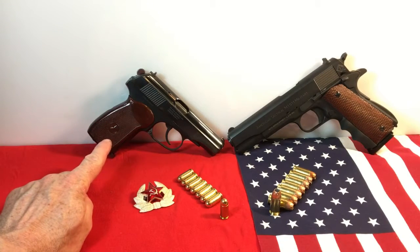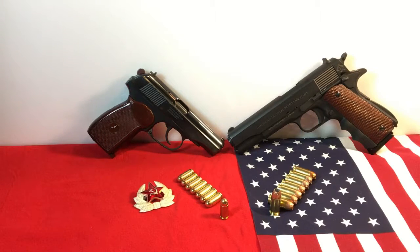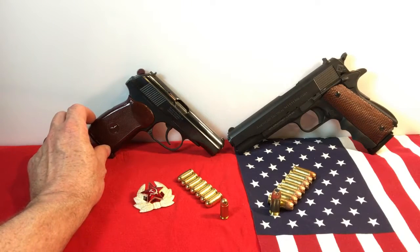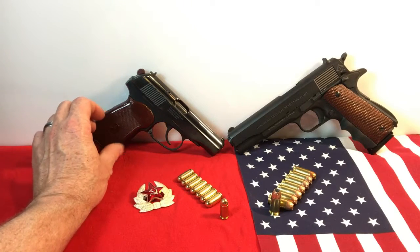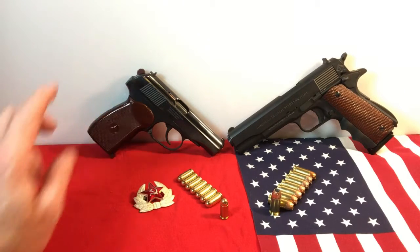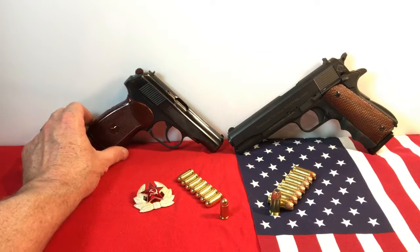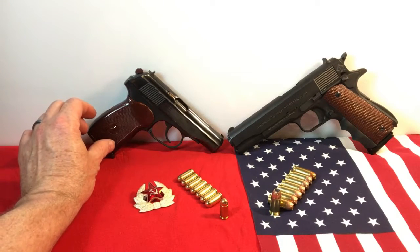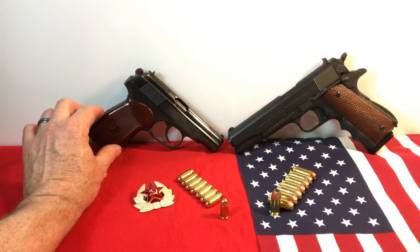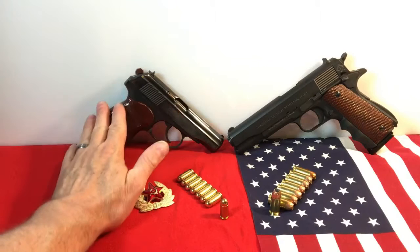If you want the 9x18 Makarov, I suggest you get it as soon as possible because supplies are dwindling and the price is going up. Four or five years ago the price was probably $100–$150. A couple years ago it was about $250. I got this one for $300 and the price is steadily increasing. I recommend getting it soon before they become stupid expensive for what they are — they just don't make these anymore.